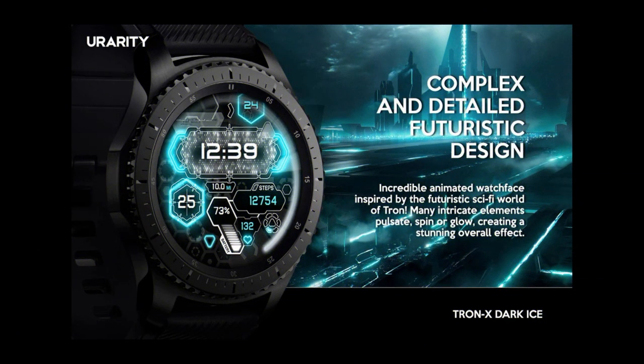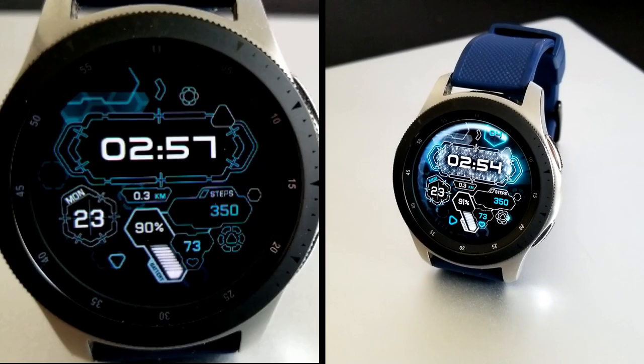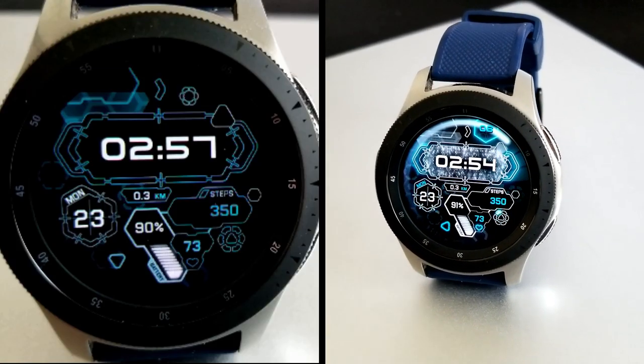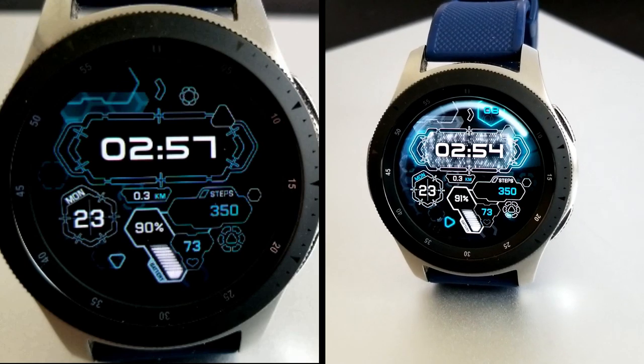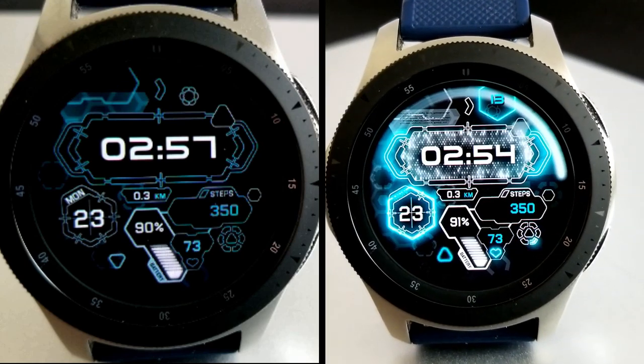That's a quick recap of the features you get on this paid watch face from You Rarity. Remember, all of you are going to be able to download a code for this for free by using our handy code generator tool listed down below in the video description. Make sure you click on the link to grab a code for this one, because this promotion is not going to last forever.